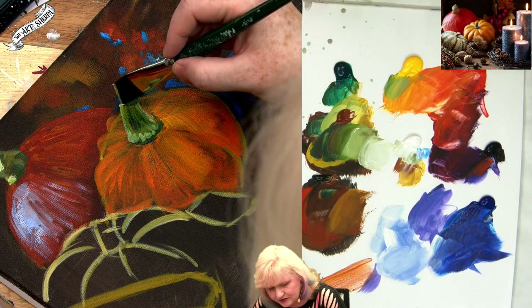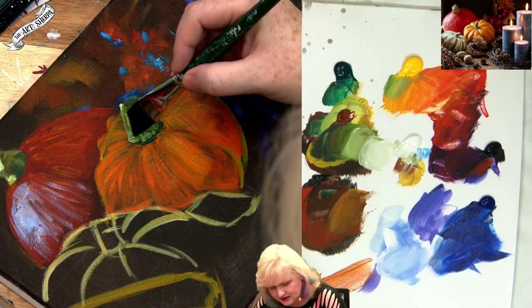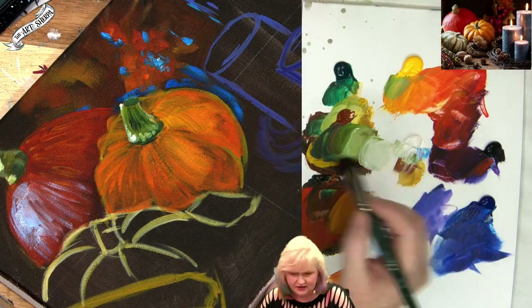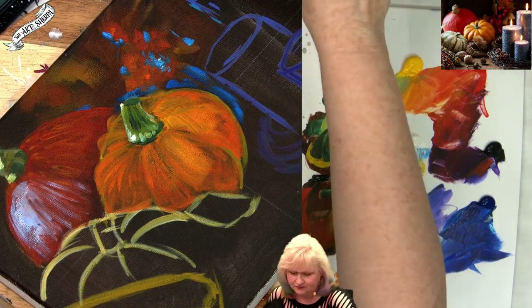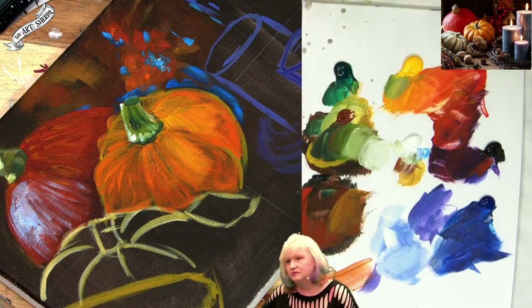Very rarely will you use a pure white — that is the last thing that you use in a piece. That's really nice. Looking pretty good. Now we've got these great shadows and we've got these great highlights.